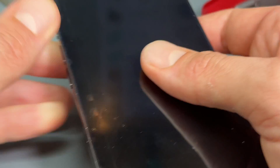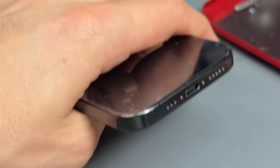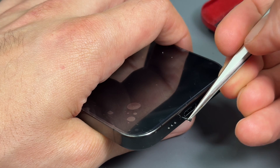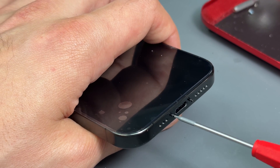Looks pretty decent to me. We might as well just finish the job entirely first. So we'll put these two bottom screws in, in the bottom of the phone, tighten them up all the way.